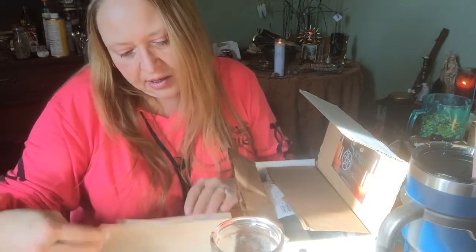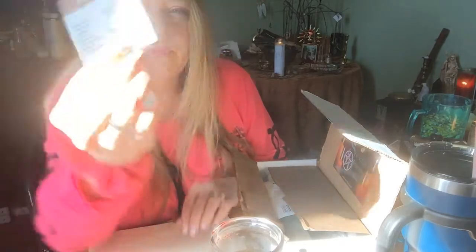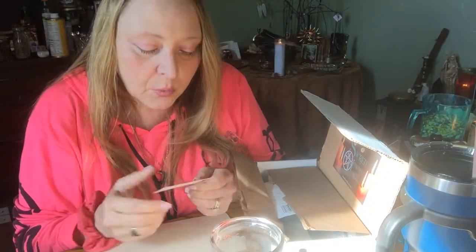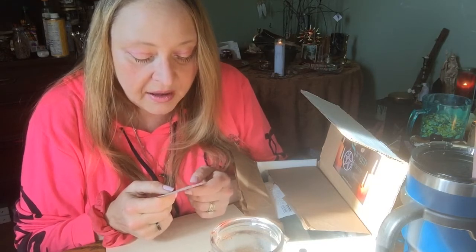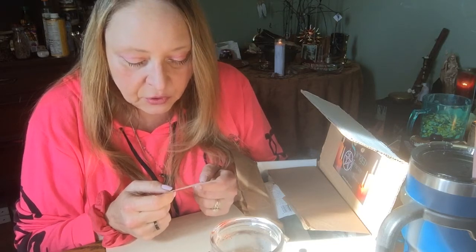We have a little piece of paper. This is a piece of paper they said they were going to start putting in to explain the papers they use. So brown — the properties are grounding, stability, calmness, relaxation, relieve worry, finance, and concentration. Zodiac is Virgo, and planetary is Mercury.